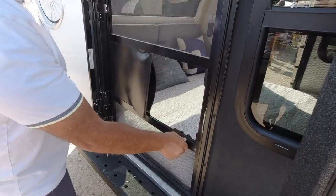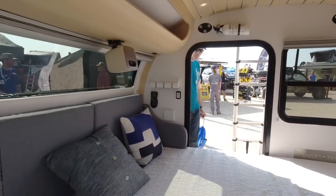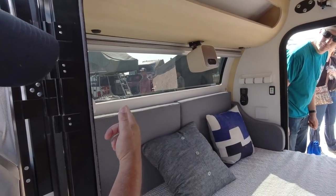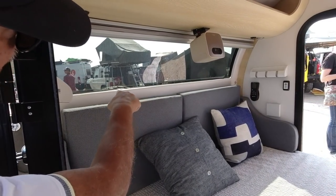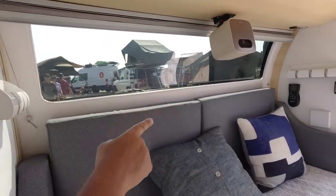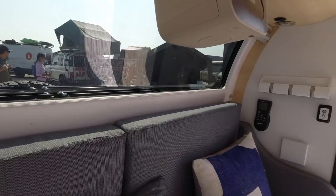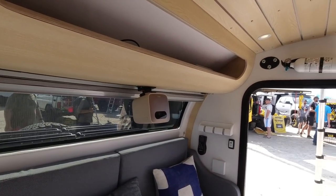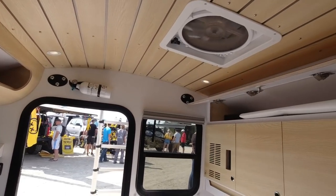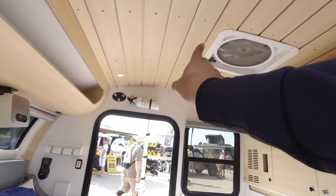Bean trailers have screen doors to keep the bugs out, and there's an air conditioning option available. There's a big front window you can look out of, and look at the detailing — the stitching and tailoring around the window, the fit and finish and refinement. You'll never see uneven gaps, you'll never see glue lines, you'll never see staples.